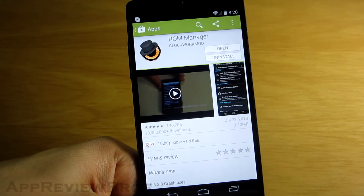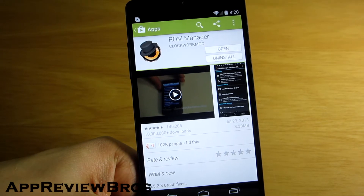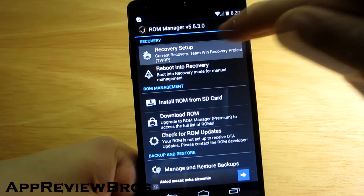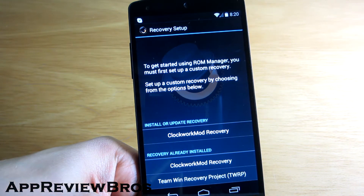Installing Clockwork Recovery on your Nexus 5 has never been easier. Just go to the Google Play Store and search for an application called ROM Manager. Open it and tap on Recovery Setup — now you can either install or update your recovery.